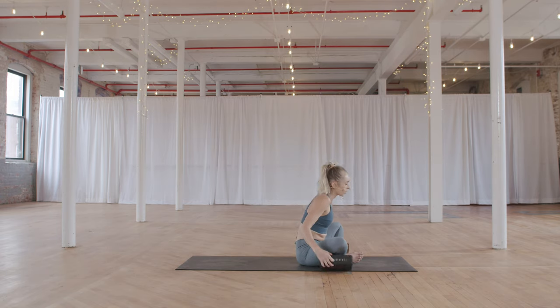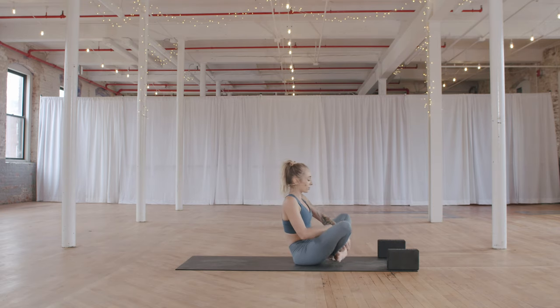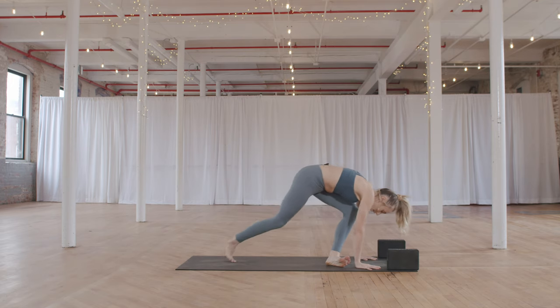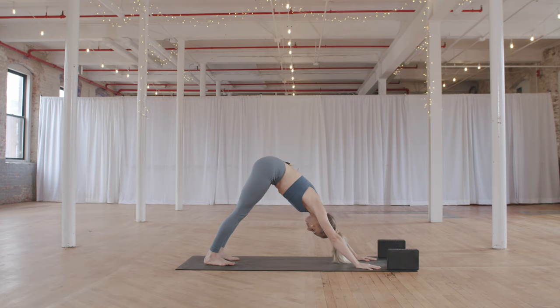When you're ready to release, spine comes back to neutral. Release the hands from the floor, grab the blocks, cross the ankles, plant the hands on the floor, and step back to a downward facing dog. Take a full breath in and a full breath out.